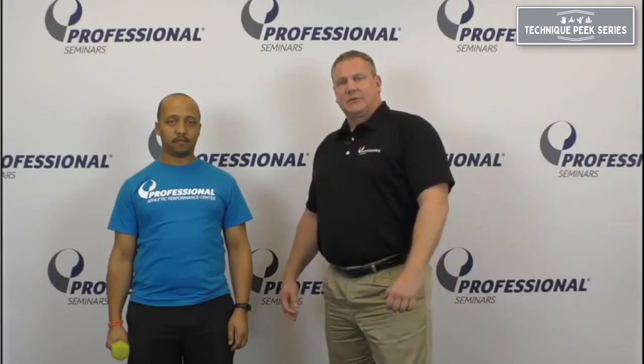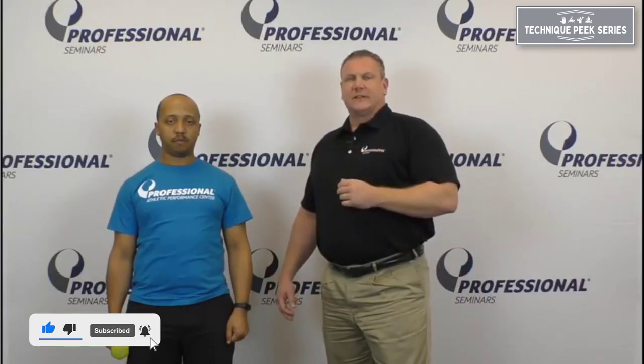Hi everyone, it's Tim Stump from Technique Peak. Today I'd like to demonstrate a technique that we use in the clinic quite often called eccentric scaption. We all know the benefits of eccentric training and the effects it has on degenerative tendons. There's a lot of research in the literature showing it on Achilles tendons, ECRB, and patellar tendon. But very little evidence is shown in the research when it comes to the supraspinatus tendon, which is the most commonly degenerative tendon of the rotator cuff and most commonly repaired. Today we'd like to show you how we can utilize eccentric strengthening in this exercise.